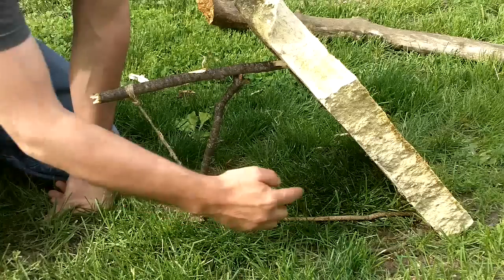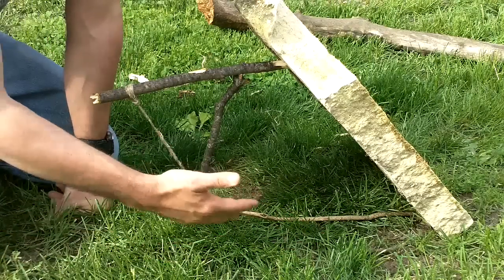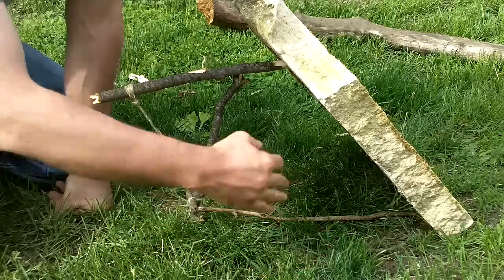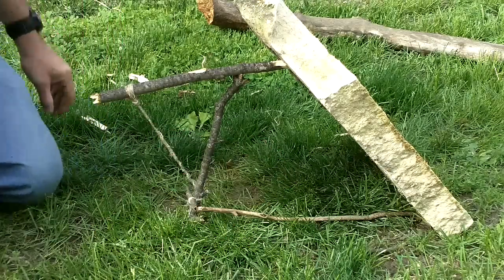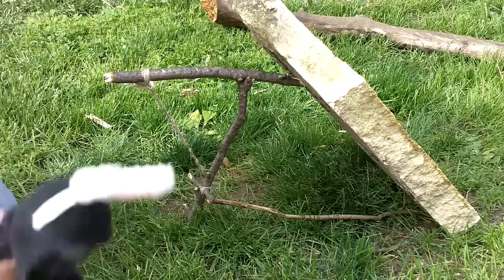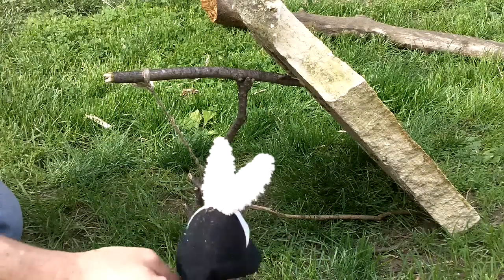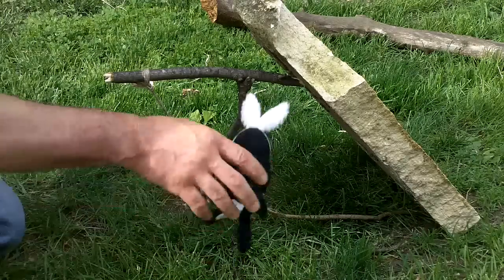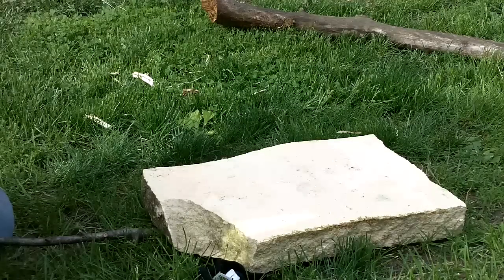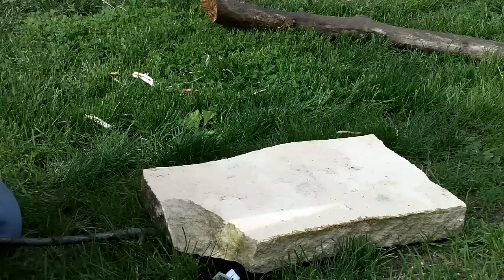Now you can bait this stick if you want — baiting always tends to work better to catch animals. But you can also place this on a known path that animals are crossing. And here we have Darth Bunny. Darth Bunny is hiking down the trail and he sees — ooh, there's food on that stick. He jumps on the stick. No more Darth Bunny. That's the Paiute Deadfall.